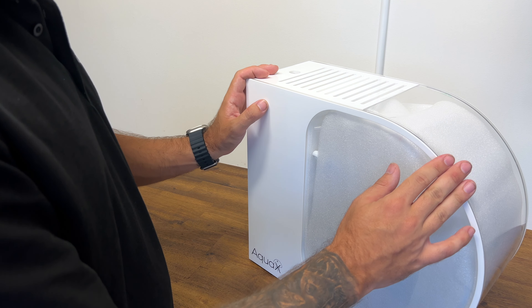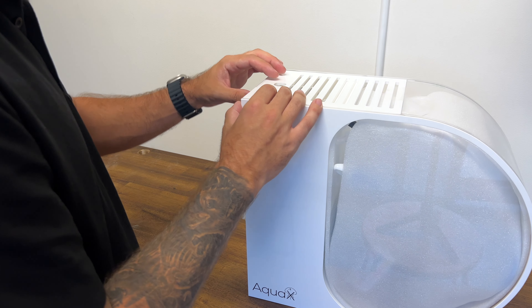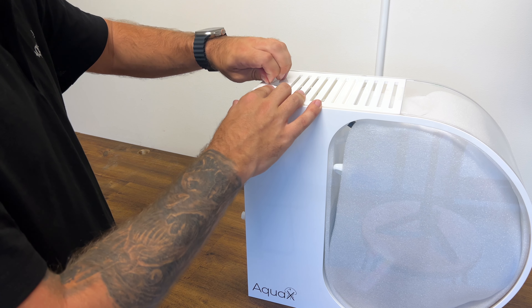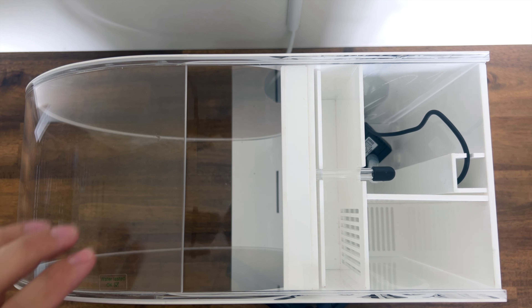Next we're going to pull everything out of the aquarium, lay it out, and have a chat about what everything is. But first let's have a quick look inside the top of the aquarium just so we understand the layout.